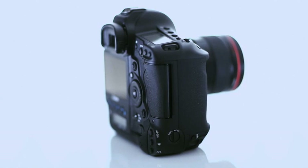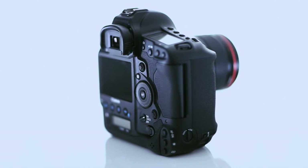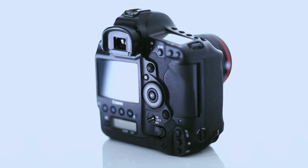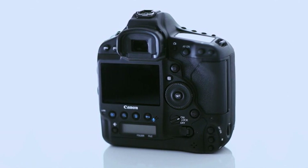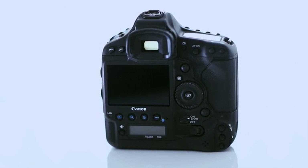Quite often photographers have to switch between image quality settings when they're shooting, and we wanted to give them an easy and fast way of doing that. So by having a dedicated button, it allows them access to all of the settings very, very quickly. As we've discovered over the last couple of years, movie recording has become much more important within an EOS camera, and by providing a dedicated start-stop button, it allows easy access in a more natural position.